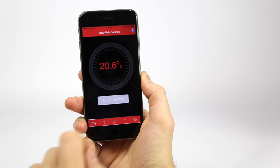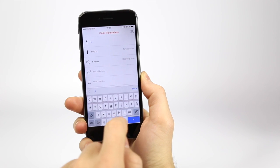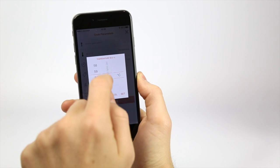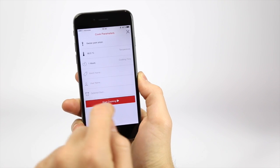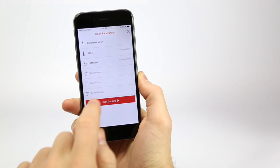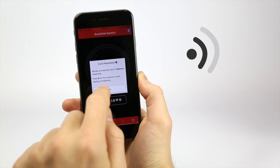Program the cooking by pressing set and set the necessary parameters such as the recipe name, the temperature, and the cooking time. Synchronize the information with your SmartVid.